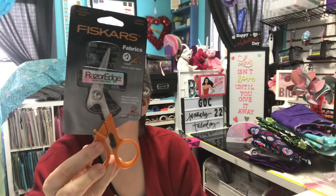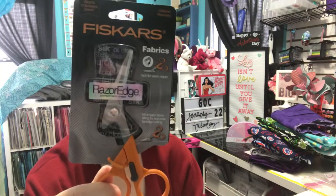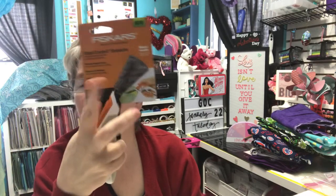At Meijer, they had a few Fiskars products on clearance. These were regularly around $15 and I got them for $4. The first pair are the Razor Edge Premium fabric shears, which also have a built-in seam ripper — handy to have. The second pair are Total Control scissors that work for paper, fabric, and more. I know the Razor Edge ones are going on my fabric cart. The Total Control ones I may already have something similar for paper, so if so, I'll put those on my fabric cart too.